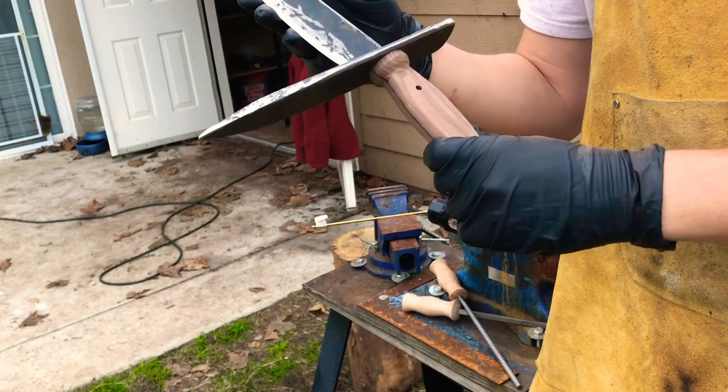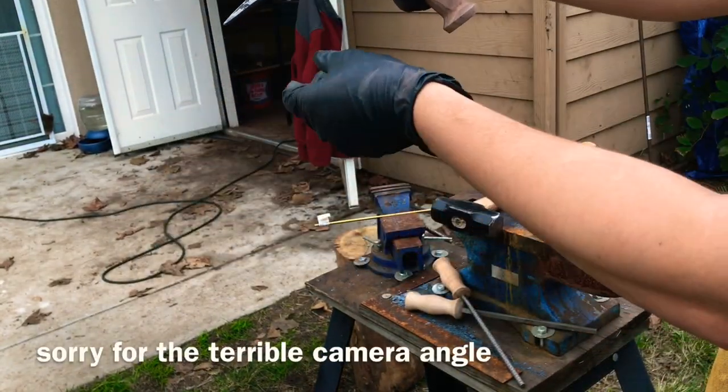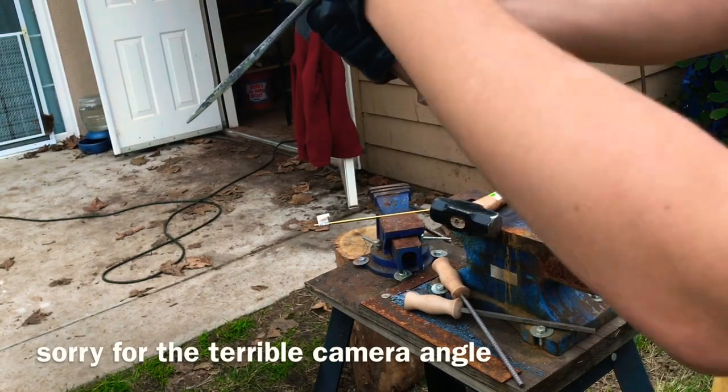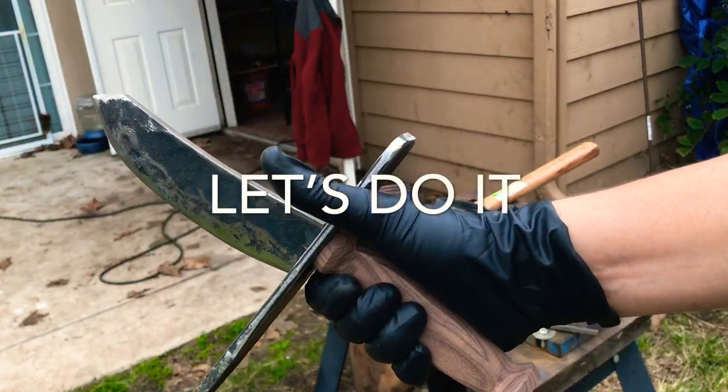This knife is really coming along. The next thing we're going to do is get this thing in the forge, bend this part down for the handguard, and then bend this part up. Then we're going to epoxy it all together and put a pin in it, so let's do it.